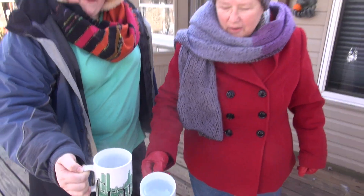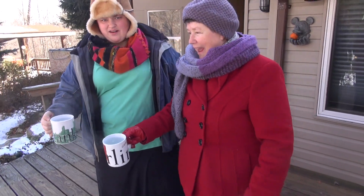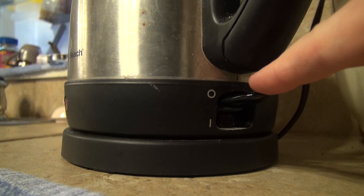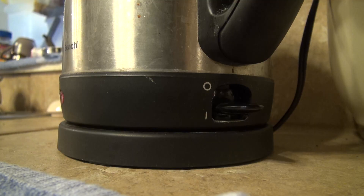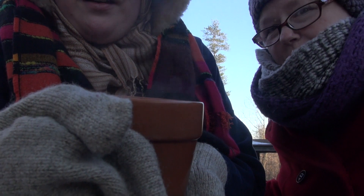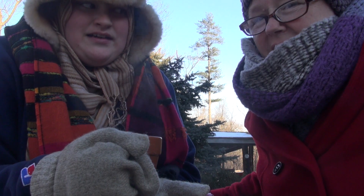We have this nice boiling water here and we're going to show you a phase change. We have two cups of boiling water and very freezing temperatures — it's not even nine degrees out here. We're going to show you a phase change where it goes from a liquid directly into a gas.